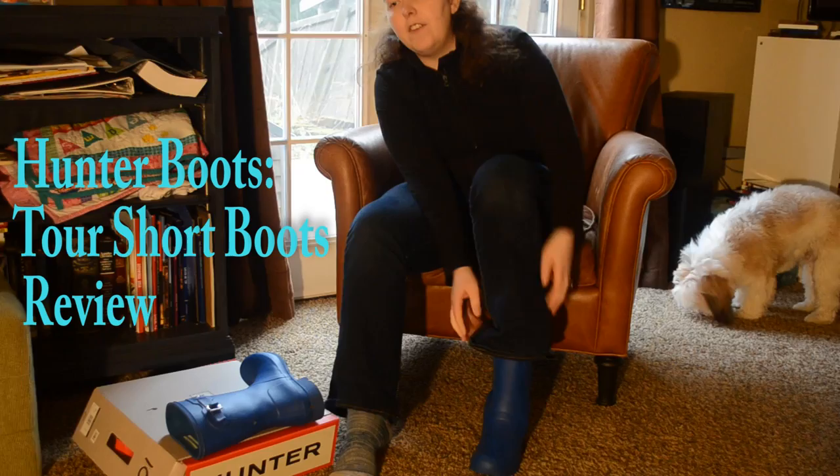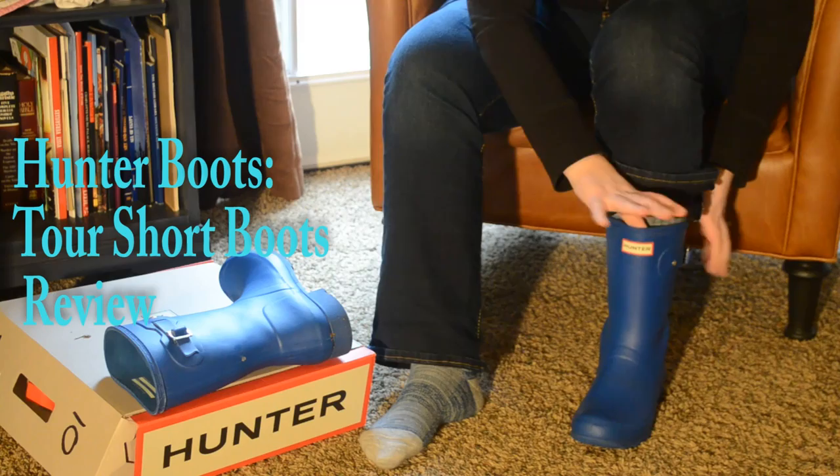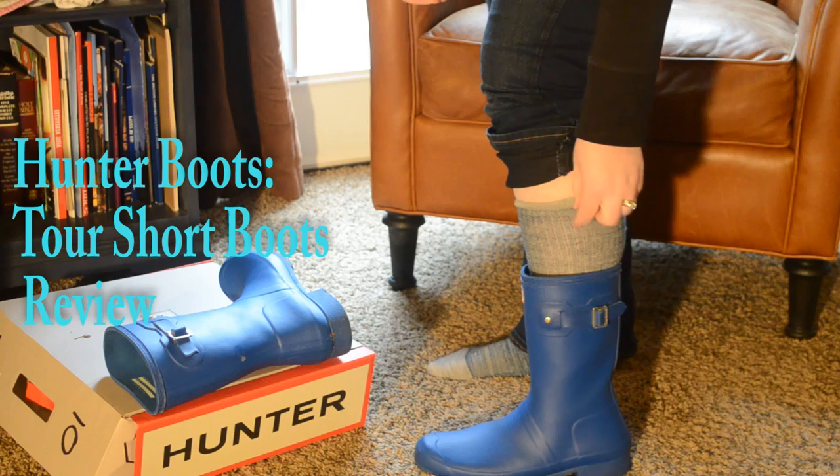I put it on and this is where it falls. Now, if I had to get the normal tall Hunter boots, they wouldn't fit around my calf, so that was part of the reason I decided to go with the shorts. The mouth on these shorts is actually a little bit larger than on the normal Hunter boot shorts. So this is where they land.